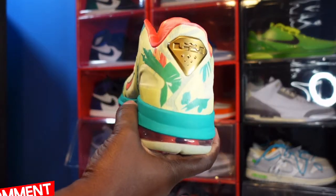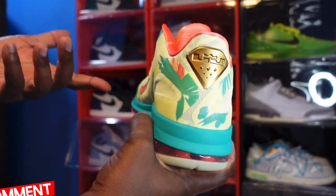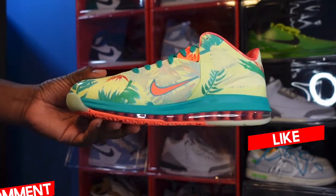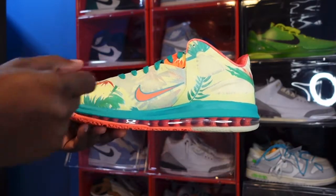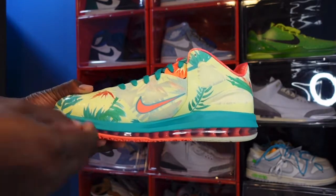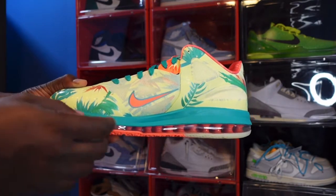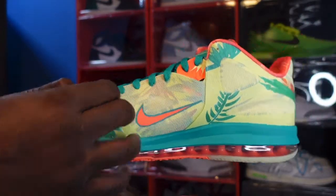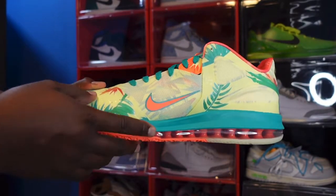Looking at the heel, you have gold right here which says 'LJ' with a crown on top — a gold emblem. On the medial side of the sneaker you have a Bright Mango Nike swoosh, which is smaller than the one on the lateral side, trimmed in that White/Lime colorway. You can see it's like a mesh right here giving you some ventilation. This is a basketball sneaker on an Air Max silhouette.